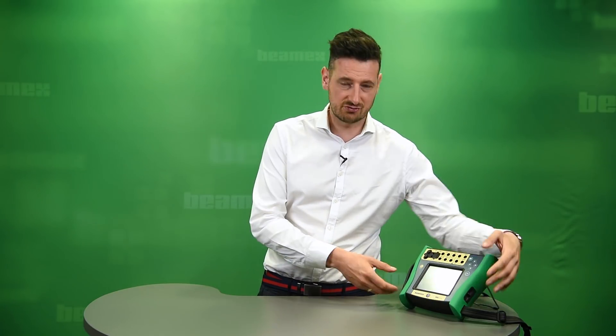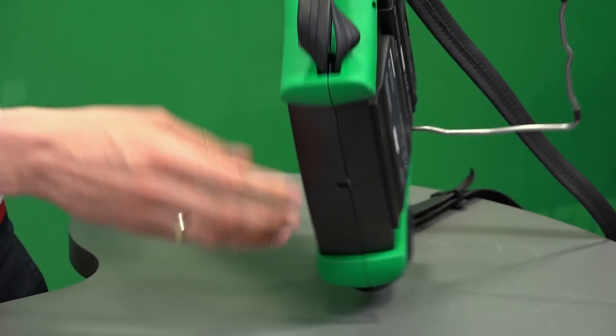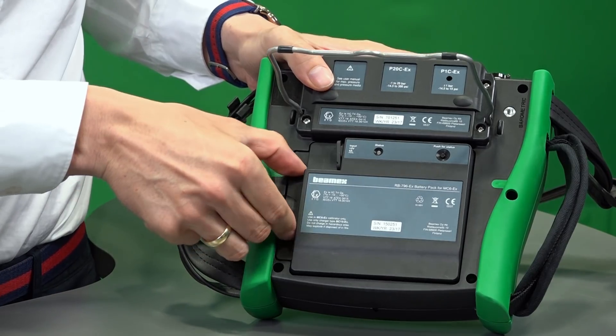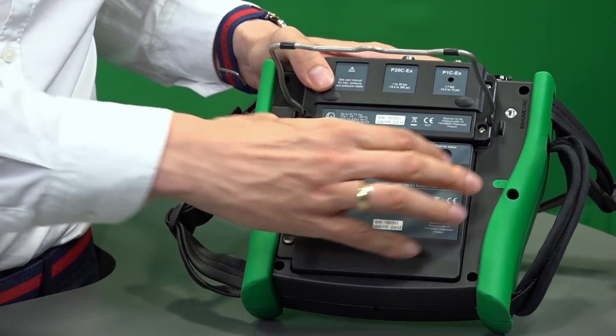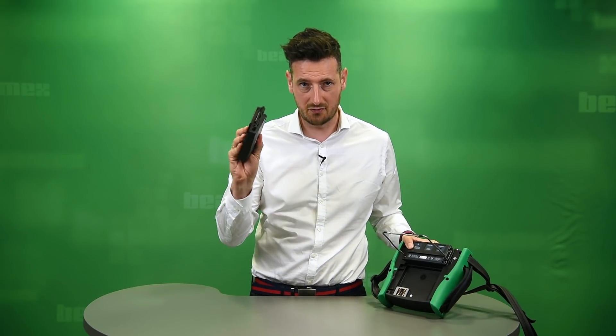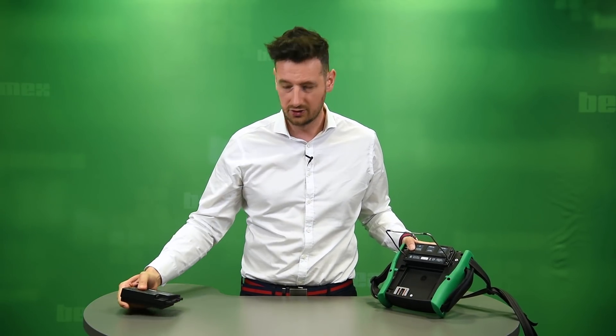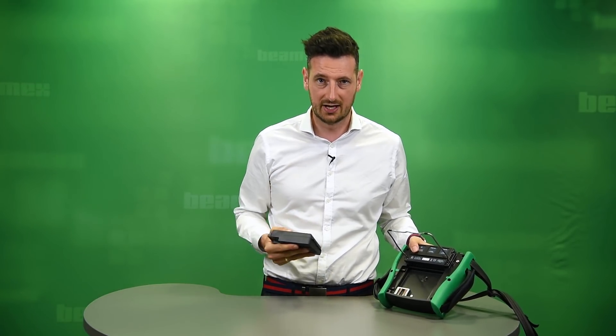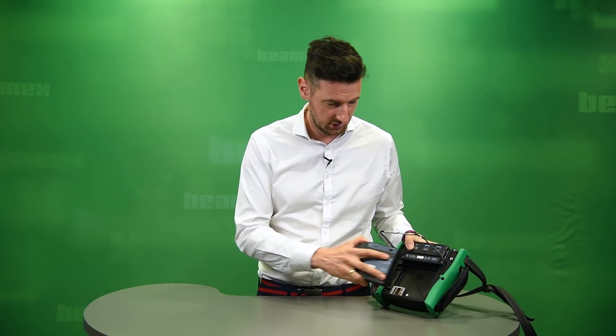The battery of the MC6EX should last you around 8 hours — a good full working day. It has got a very powerful smart battery module which is just here at the back of the MC6EX. It's very easy to remove it and recharge it in the safe area. If you've got two or more, you can swap this one for a new fully charged battery, put it right into the MC6EX, and continue what you were doing before.